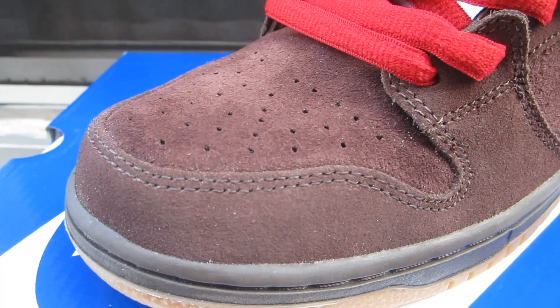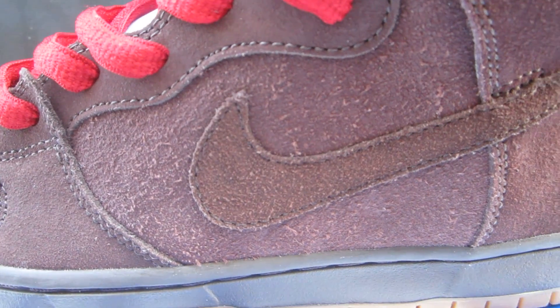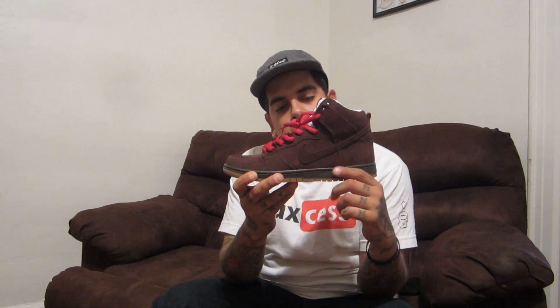The toe box and around the toe box you have this brown suede. For some reason on the toe box the suede feels a little softer than around the toe box — it's just a real buttery feel to it. The mid panel has that same brown suede. You also see that on the swoosh and the eyelets as well.